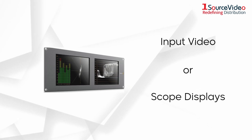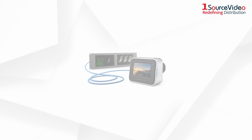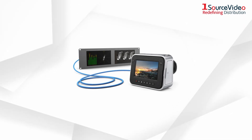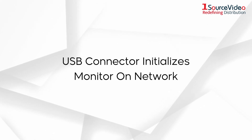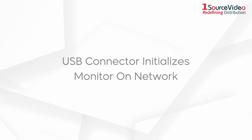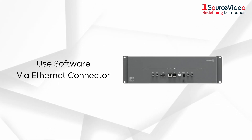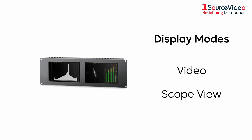You can choose to display either the input video or one of six scope displays, while the input video passes through the monitor to downstream devices. You use the USB connector to initialize the monitor on your network, after which you can control the monitors using the supplied software via the Ethernet connector. This allows you to adjust the monitor's brightness and color, as well as select the display mode — video or scope view.